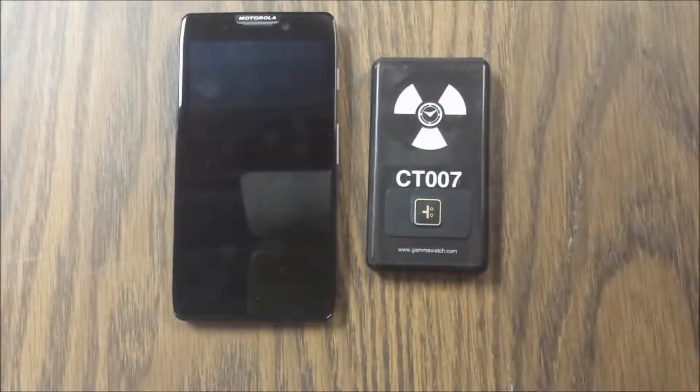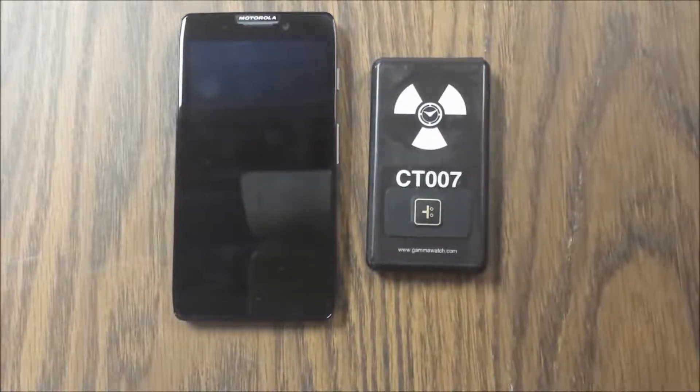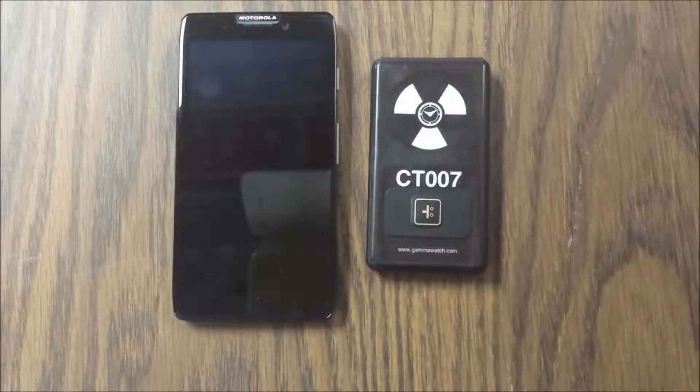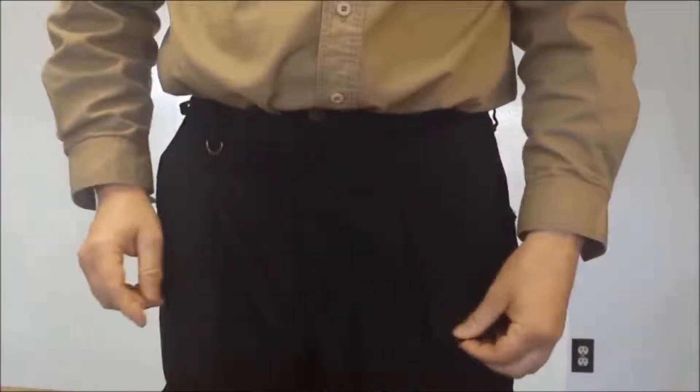This version of the CT007 has only a single button with no screen or speaker. Should you enter an area where radiation is elevated, you will receive an alarm on your phone. There are no wires involved, nothing that must be plugged into the phone, which allows the user to place the CT007 in a pocket on their person and continue with normal duties.